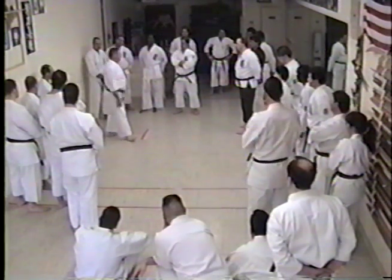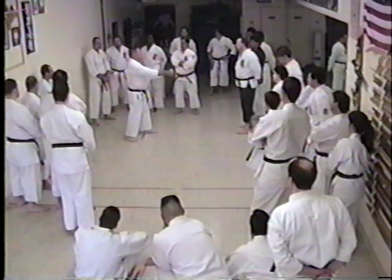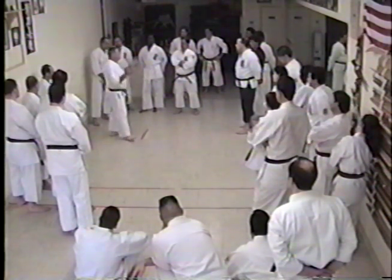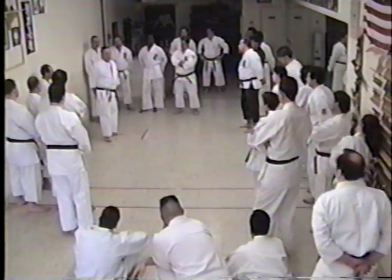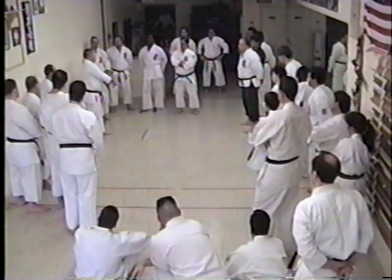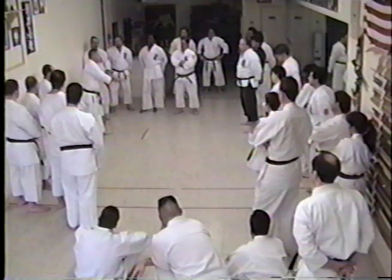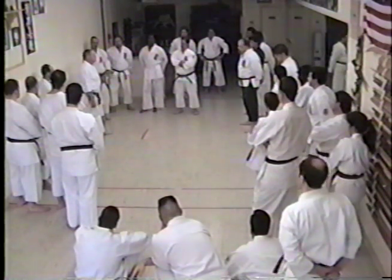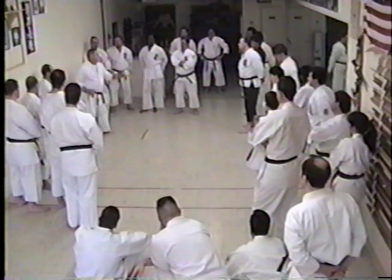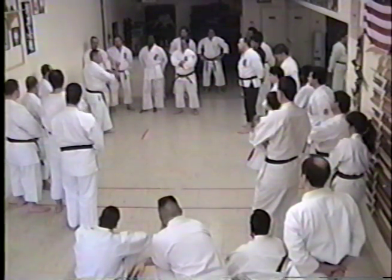Then take it to the kata. Now you don't have to say 'I do this in this kata here' — you've got tons of things that you do in every part. But it all comes right back to the very first thing that the founders said: the foundation of our system is the basics. I don't care what I show you today — you step in, someone punches you, mid-level block it. I'm going to let the basics work, because I've done it for 40 years.